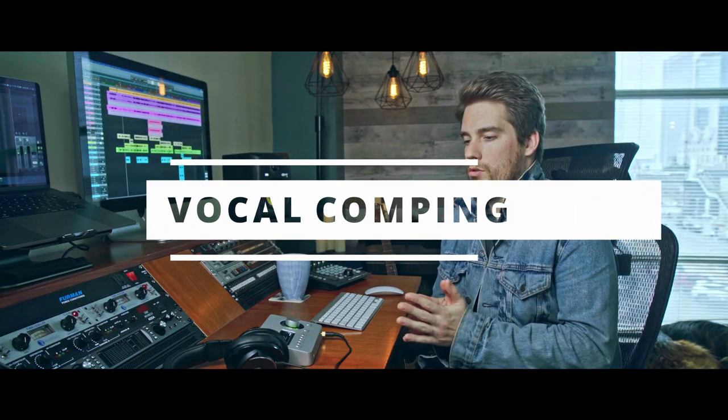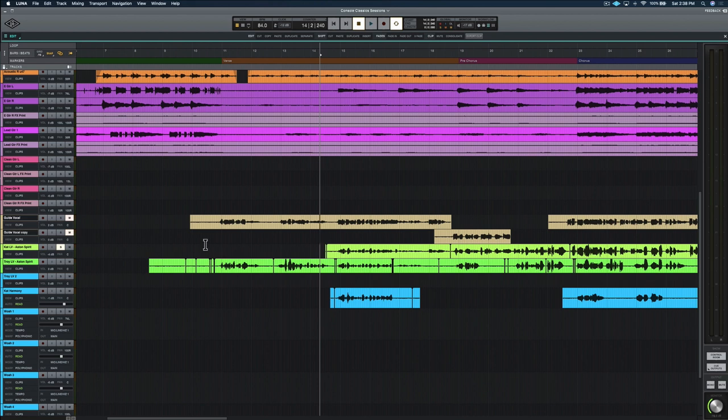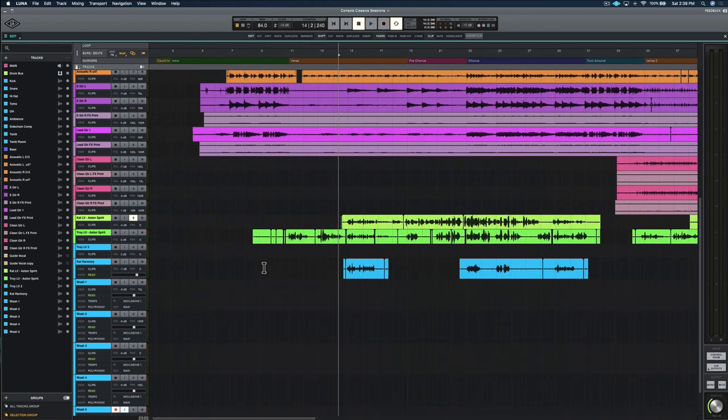This brings us to vocal editing — how do I do that in Luna? I've been thinking about this and kind of dreading it because they don't have full comping features just yet. I have watched some of the Luna Office Hours and there are a ton of new features coming that are going to be absolutely incredible. For now I'm on an older version, I think 1.2. I've got the vocal guide and vocal copy tracks, so I want to come up here and just hide these tracks — they're already muted and I don't need the guides anymore.